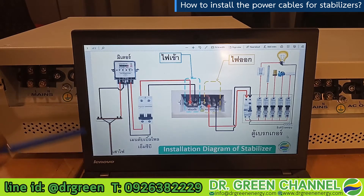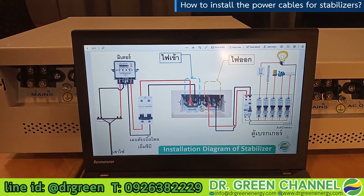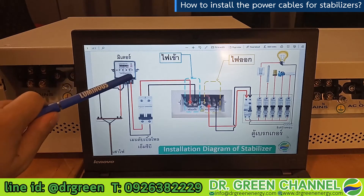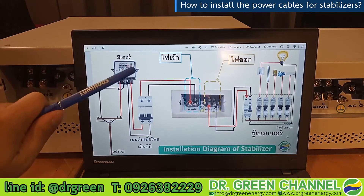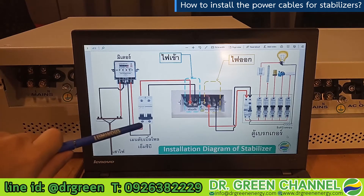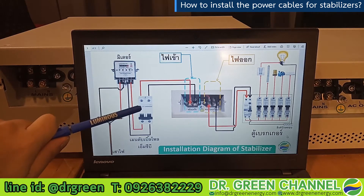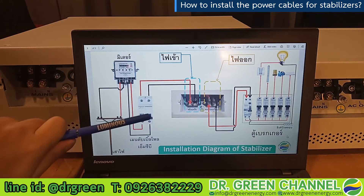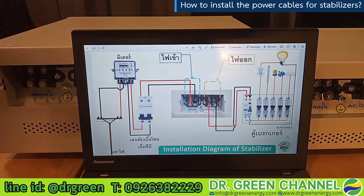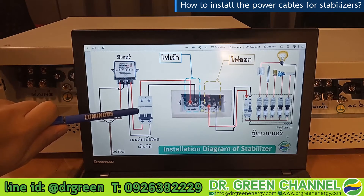Starting from the power pole, you connect to the meter. Since these two stabilizers are mainline stabilizers, they connect directly to the main power cables. From the meter, you connect to a safety switch — a double-pole circuit breaker. It must be double-pole because when you switch it off, it will completely cut off the power system in your home. That is why we emphasize using a double-pole MCB or double-pole circuit breaker.